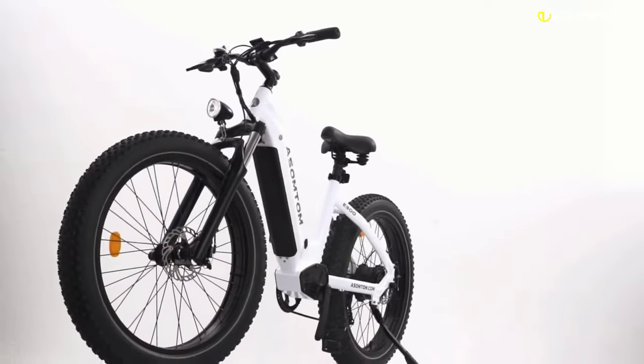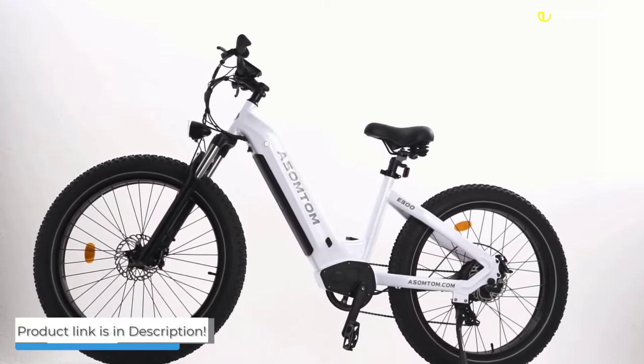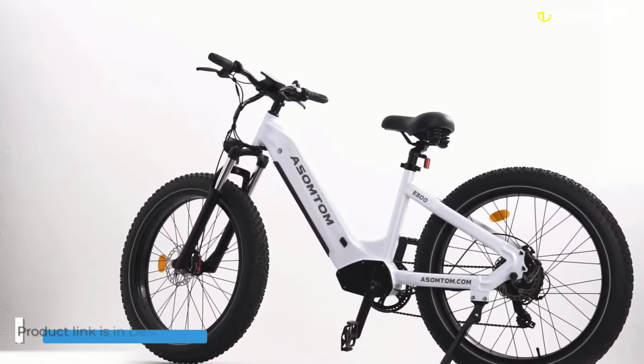The Assomptom E300 is perfect for people who want to get around town on a super fun and fast bike, but with the option of getting some work done on the way.